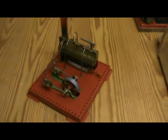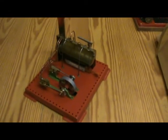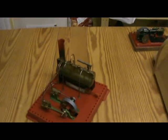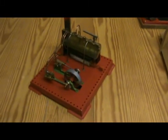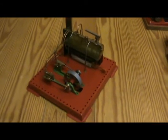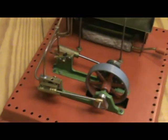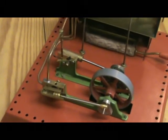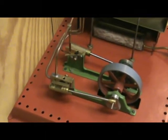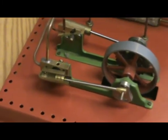The Mamod SE3 is in some ways a bit more interesting because it has a complete engine including the boiler and all its fittings. It's slightly less interesting in that it's only an oscillating cylinder type engine and therefore much simpler in its working. But it's still surprising how many people don't know how an oscillating cylinder engine works, so it does serve a purpose.